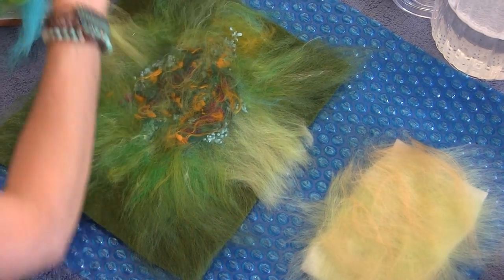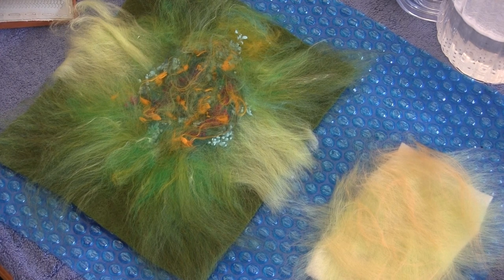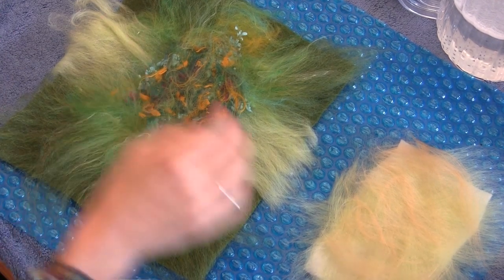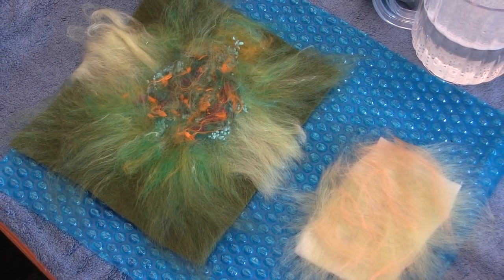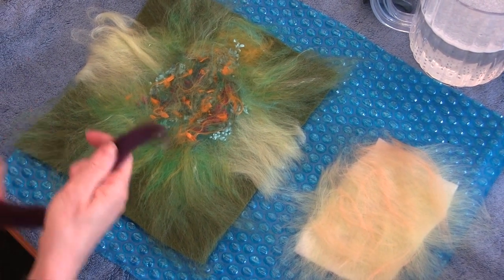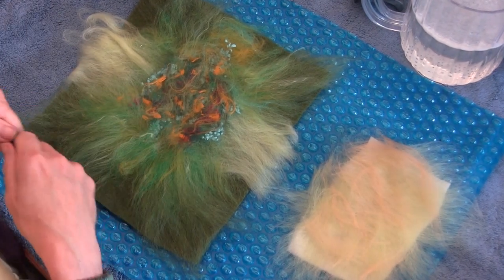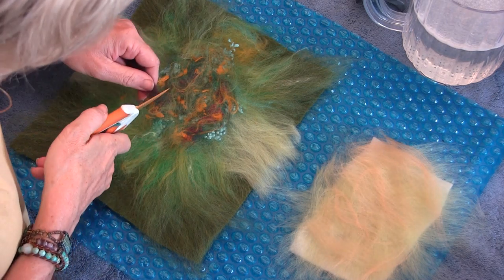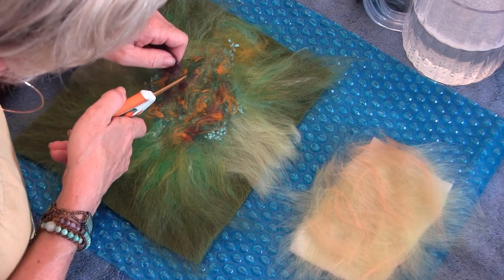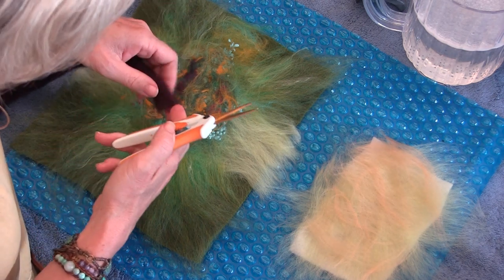Now we're going to get all our fiber out of the way so it doesn't get wet. This top coat stuff is enough for like four or five frogs, but we want you to have choices. A little dark purple — let me see if I can do a little dark purple confetti thing, accentuating my purple neps that are under there, kind of in that stripe.